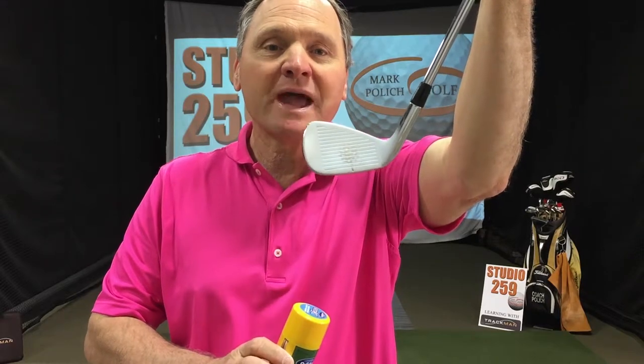So in today's episode — part one of three parts — we're going to talk about centerness of hits and off-center hits. We're going to use our friend Dr. Scholl's foot spray powder to determine where that ball makes contact with the club. Our goal is to hit it in the center, but we're going to find out today what happens when we have off-center hits. So sit back and enjoy.